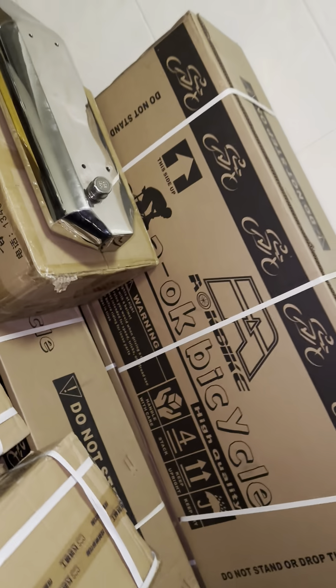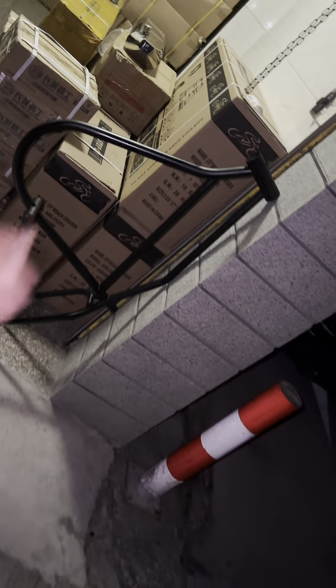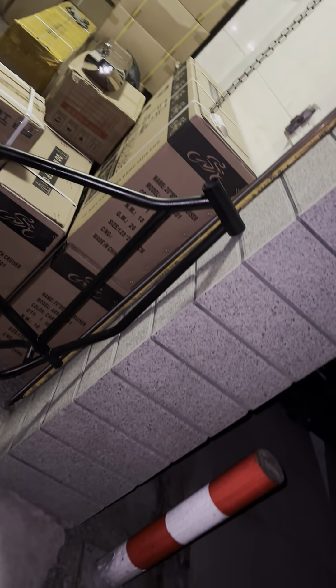Everything is perfect on this tank, and this frame is a perfect match as well. That's a complete set. Some people, some buyers, choose to buy the frame separately; some choose to buy the full set — the frame, the tank, the fork, everything.